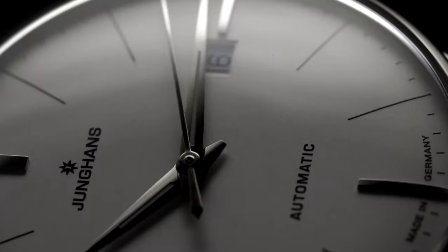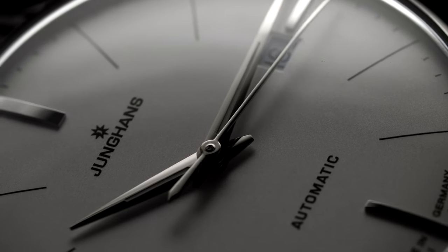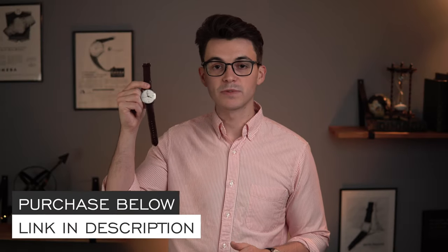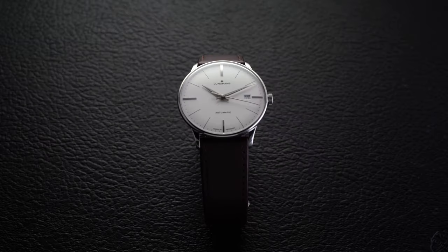What's going on everybody, Teddy Baldassar from teddybaldassar.com. Today we're going to be looking at a watch from my store that's available for purchase — this beautiful Meister Automatic from Junghans. At any point throughout this video, if you are interested in learning more or want to purchase this watch, hit the link in the description and use promo code MEISTER at checkout to get a free strap with your purchase up to $50.